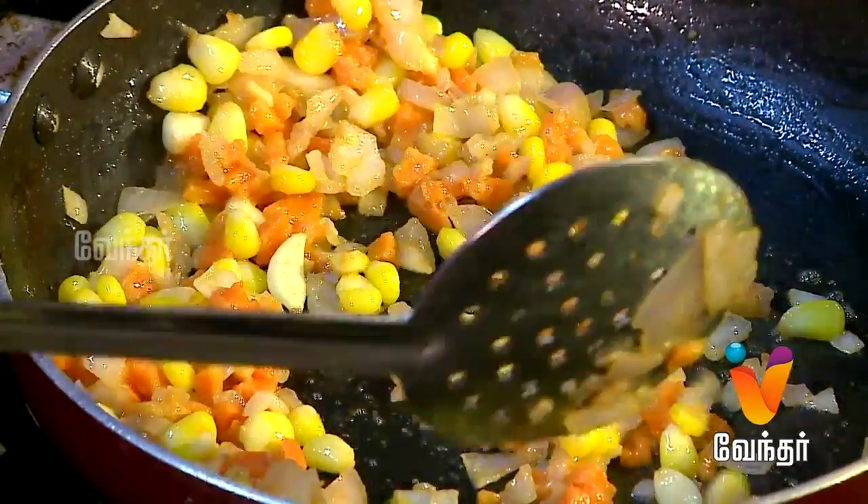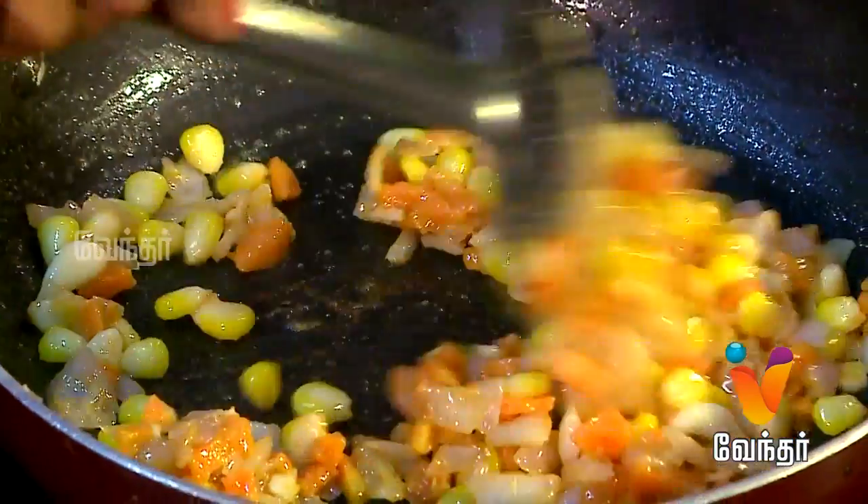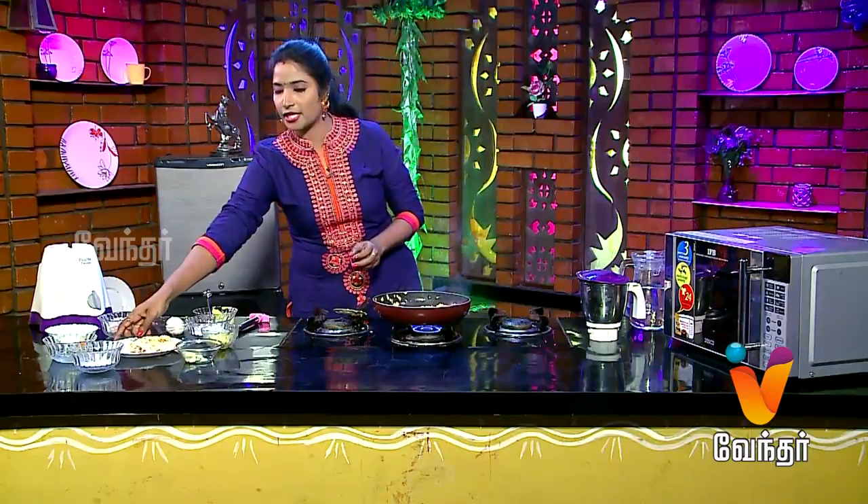Add the carrot and chicken. Add the milk.